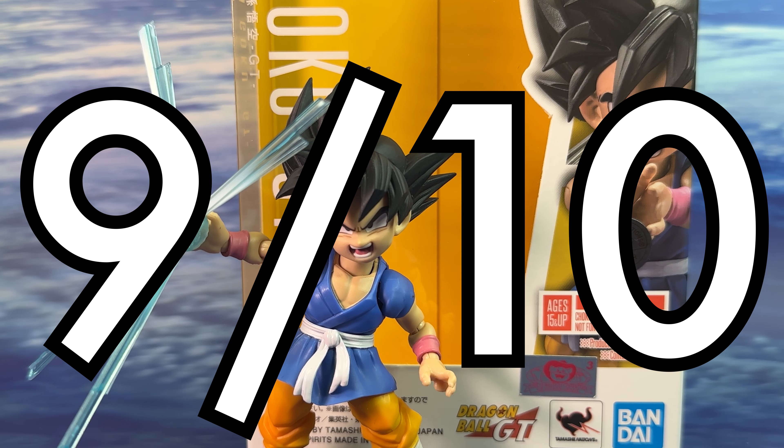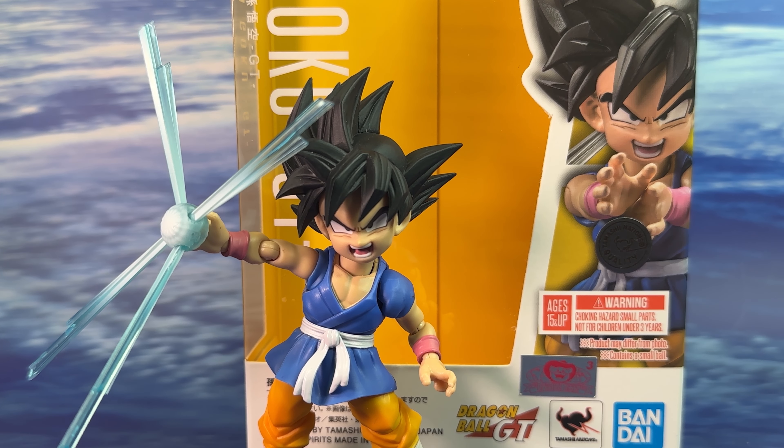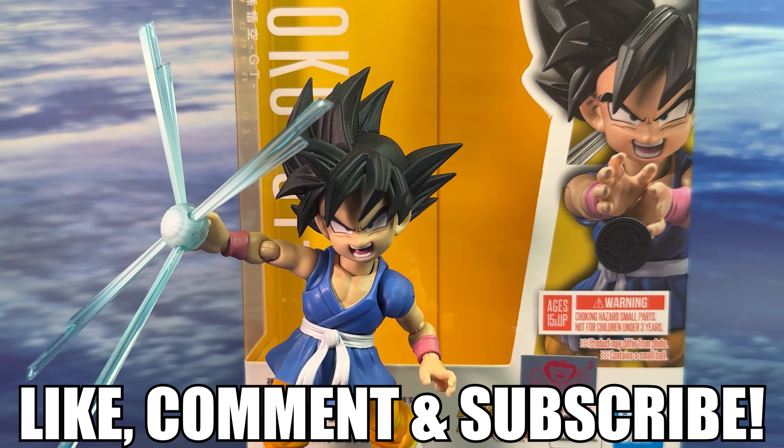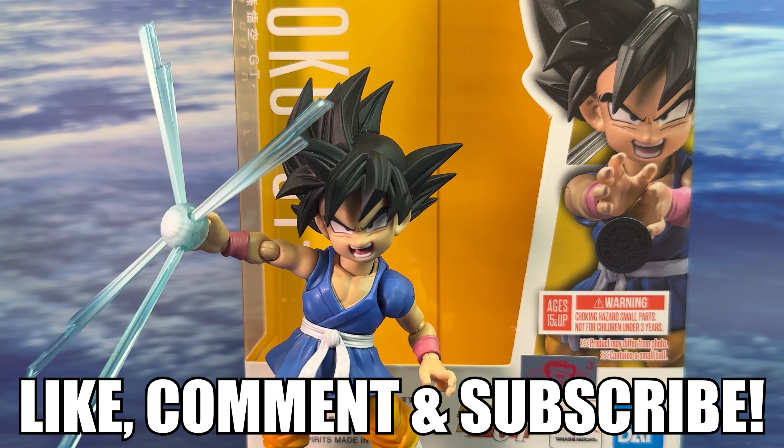It doesn't matter if GT is canon or not — this is one amazing figure if you like Dragon Ball. It's a unique look for Goku, especially his colors, and very different from his usual releases. Is this the best Kid Goku they've made? I can't say since I don't have the other versions in hand. Like and comment with your thoughts, check out my other SH Figuarts reviews, and stay tuned for more news and announcements. Thanks for watching.